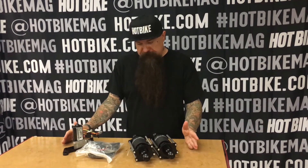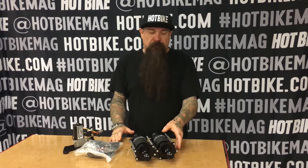We are here with the Legend Aero ST Air Ride Kit for Softail. It comes tip-to-tail with everything you need to get that thing up and down. It's made in America, super high quality. We've used these on many builds — really, really good stuff. Check it out.